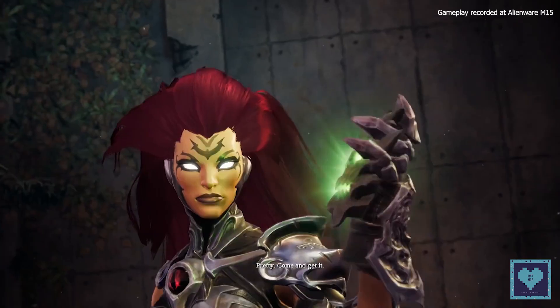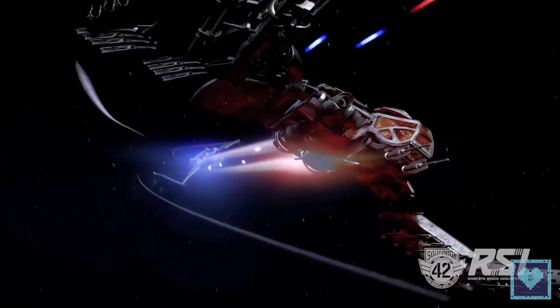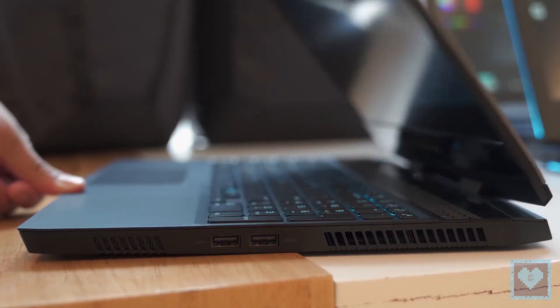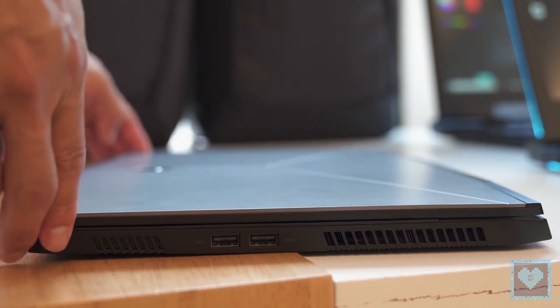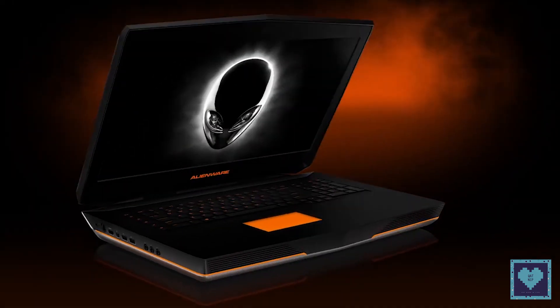Alienware won't have the lightest 15-inch gaming laptop on the market, weighing in at 4.8 pounds, since the Razer Blade 15 still comes in a bit lighter at 4.56 pounds. But the move is impressive, especially for Alienware. When compared to the company's previous 15-inch offering, which weighed in at 7.69 pounds, it's evident that the team at Alienware sat down for a full redesign.